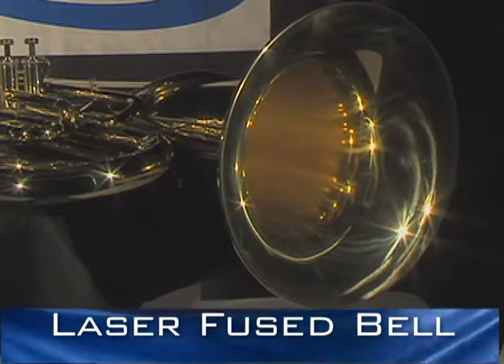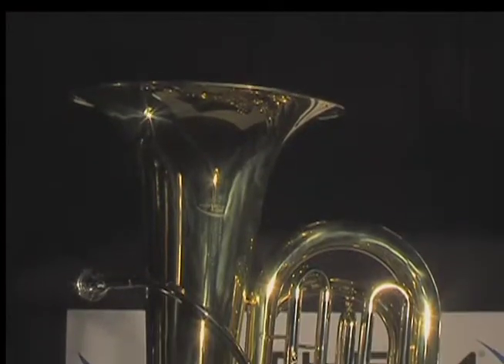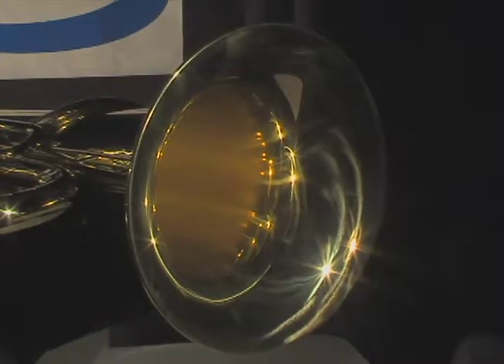Other student tuba manufacturers solder their two-piece bells together, but Anthem's laser fusing technology uses no foreign material to join the bell pieces together, and that creates a more solid construction that improves intonation, projection, and overall tone quality.